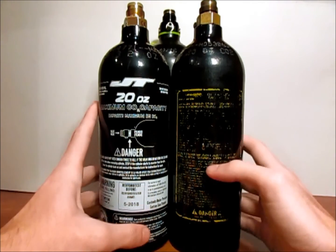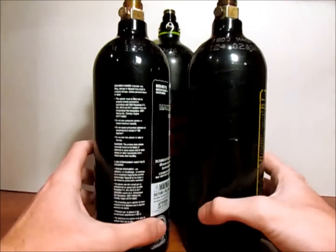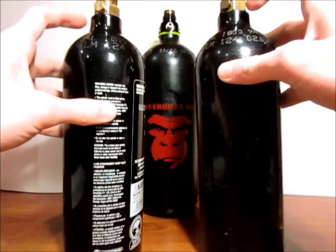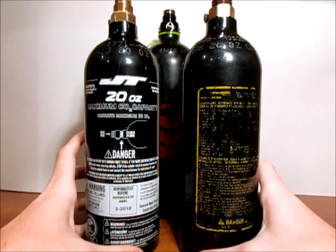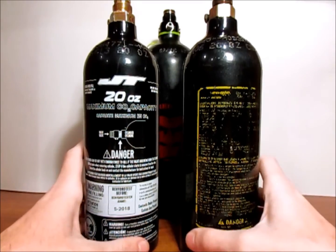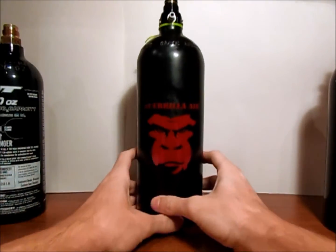Overall, CO2 tanks should always be rehydrotested. They do have your little extra pressure release valves, but in general all tanks should be rehydrotested — even CO2 — even if you don't think it's in bad condition. This is not just for the safety of yourself, but also for the safety of others playing near you. Now, with CO2 out of the way, I'm going to move on to our next one, which is HPA.